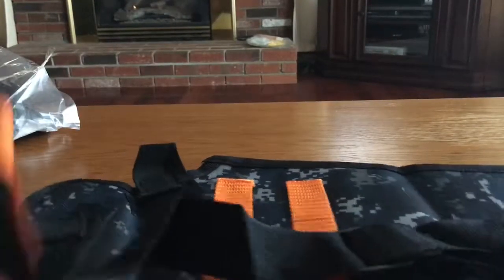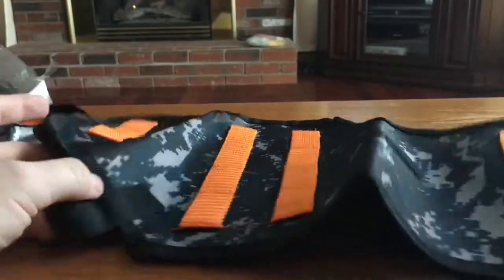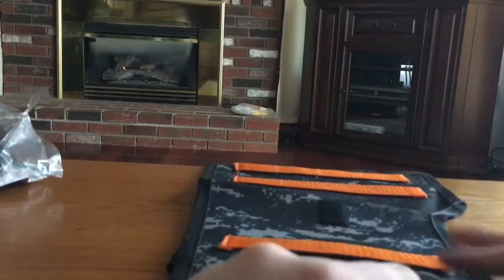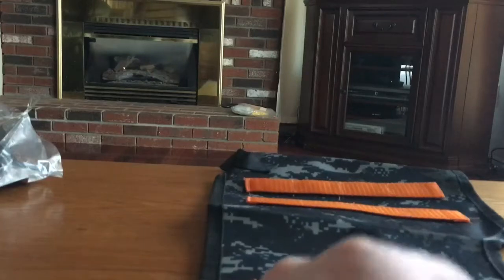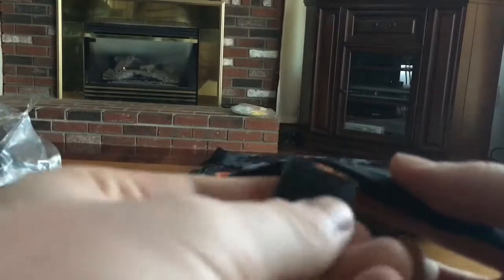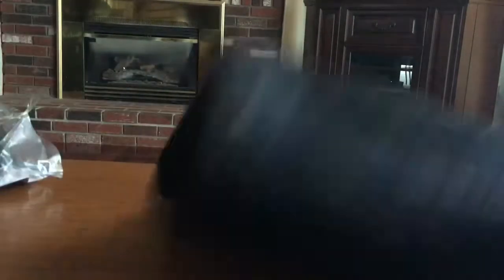It's smaller than I expected, but it doesn't matter. You can slide whatever gun you want inside here, like this. There's this thing right here, and it's velcro — I'm not sure exactly how this connects.